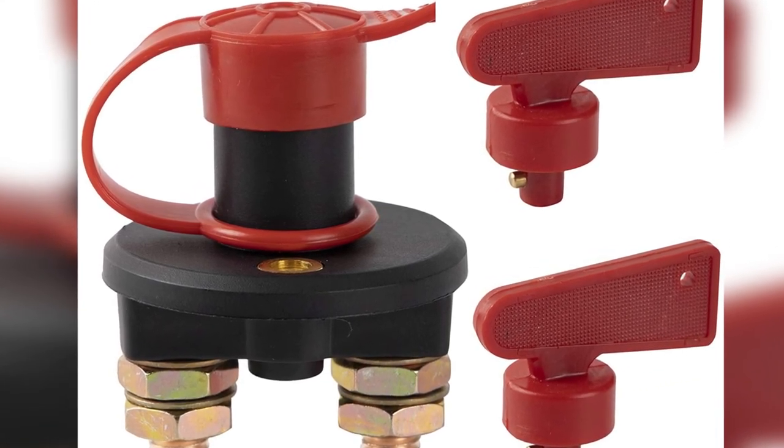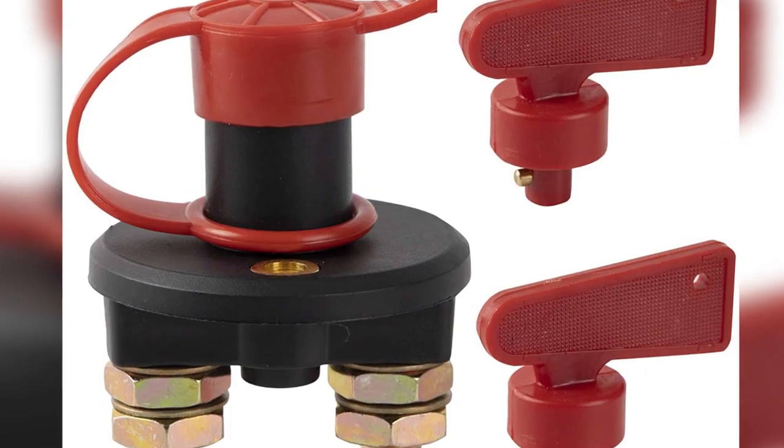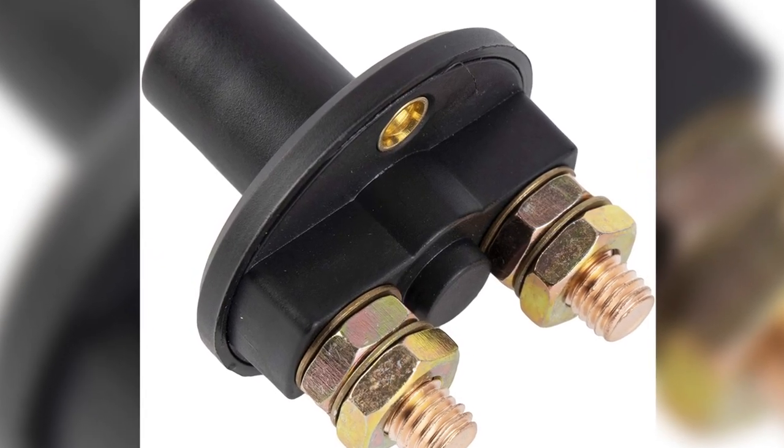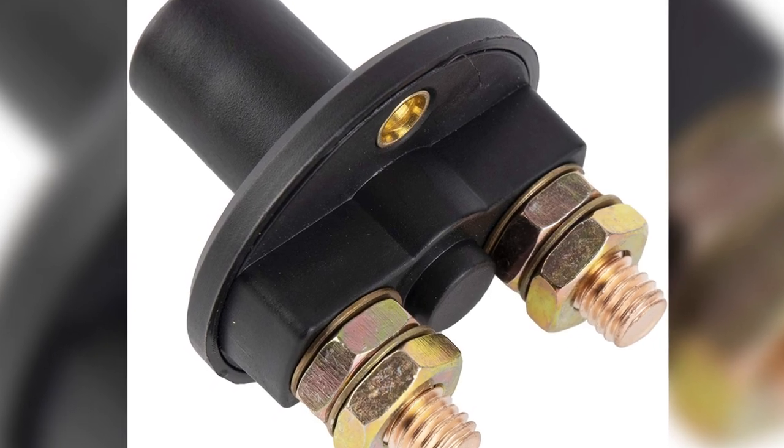Comes in a waterproof casing with an additional cover, and quick and easy installation. Cons: loose internal connection could cause some issues.